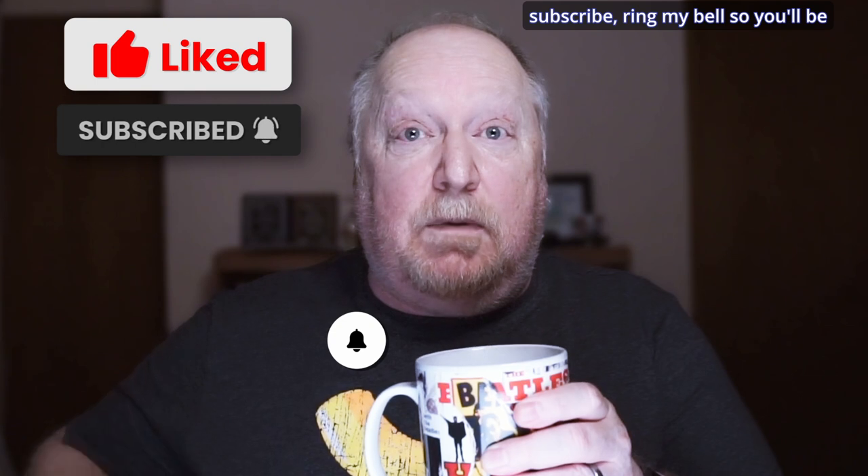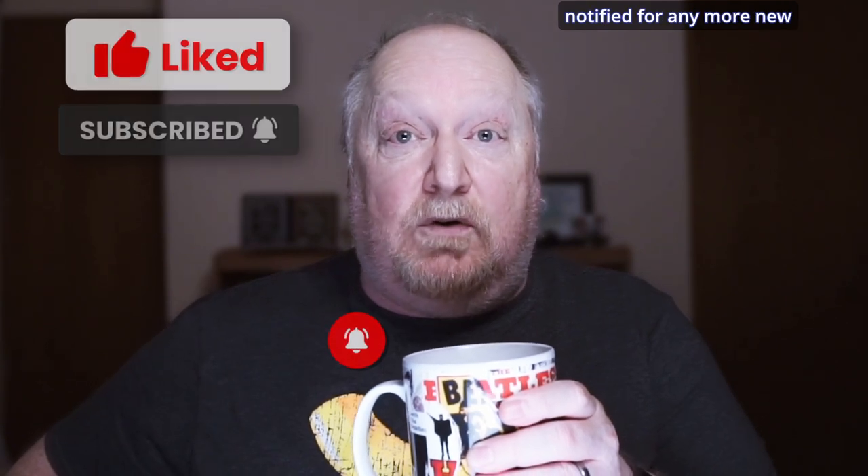Let's take a little break here — have some coffee or rest your eyes. I'd just like to remind everyone to please like, subscribe, and ring the bell so you'll be notified of any new videos.